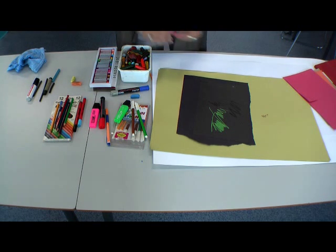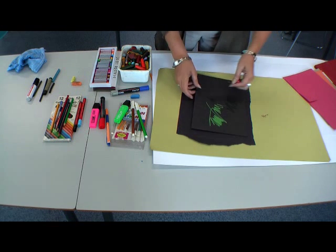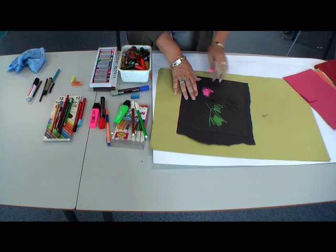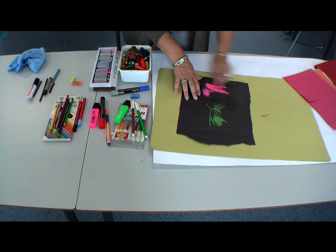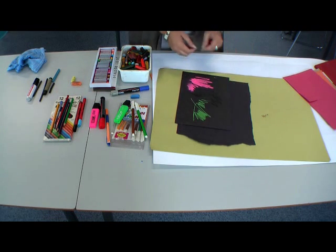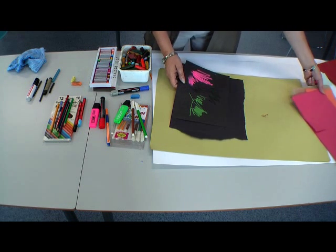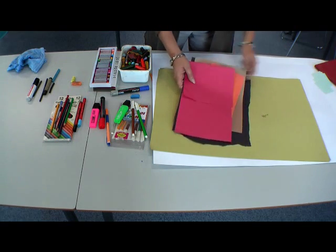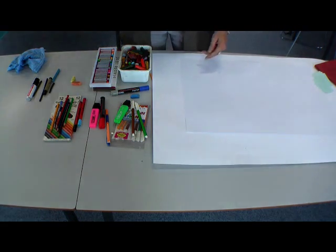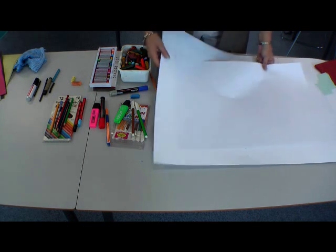The great thing about sugar paper is that because it has a texture and it's quite sturdy and robust, it's a very good surface for holding on to chalk — whether it be rubbed in or left on top. We can spray a fixative on to preserve a finished drawing if we wish. It's available in a range of colors and typically this type of size.